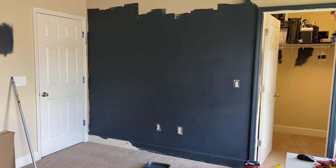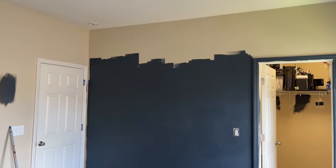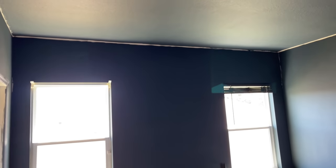In Florida we don't have basements, so in order to create that really moody, rich look I decided to go with darker paint from ceiling all the way to the floors. It's by Behr, it's called Chimney, and it's perfect.